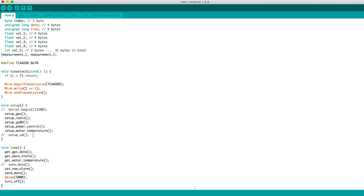We have the SD part commented out due to problems with memory. Then in the loop, we get the GPS data, then the wave measurements and water temperature, and then set a new alarm based on the power measurements. We send the data and then turn the system off. It will remain off until the alarm triggers the system to turn back on.